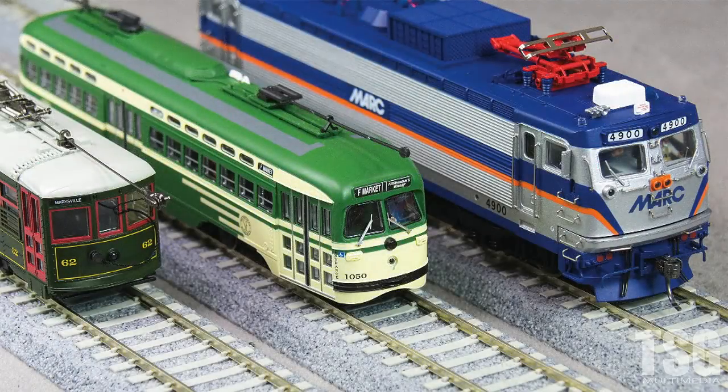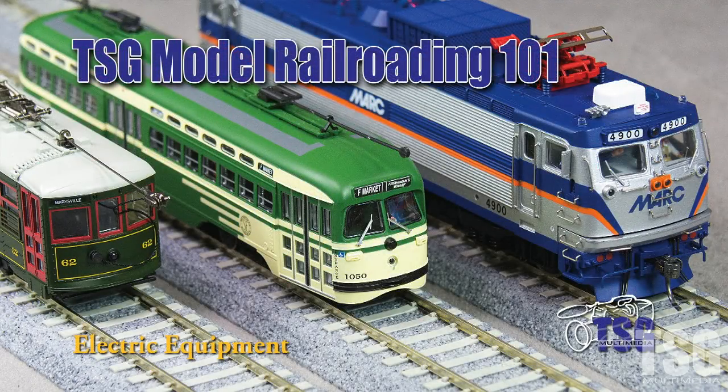Hi, this is Dan Cordopassi of TSG Multimedia. Welcome to Model Railroading 101. As usual, I'm in front of the camera and John is behind the camera making everything look good.